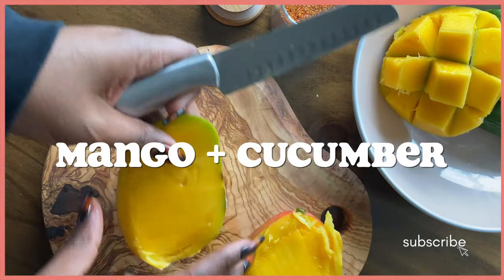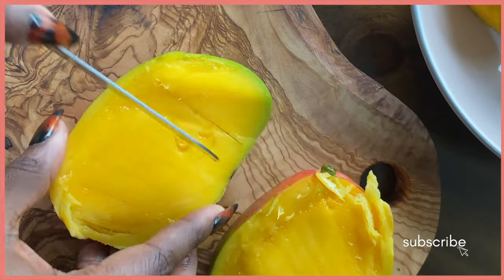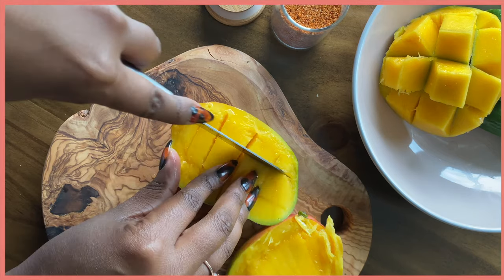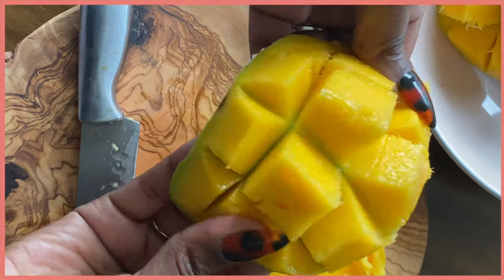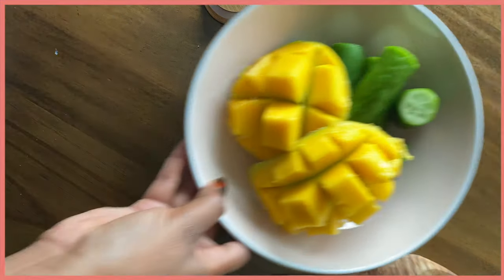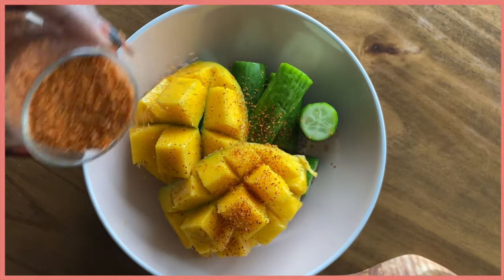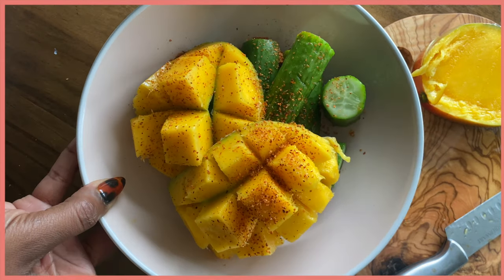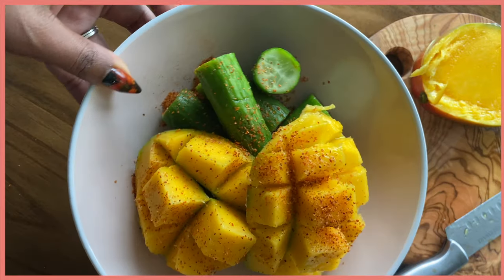As a snack I have been loving mangoes, and if you're like me you like to put tajin on your fruit — it's just something about it, it's so good. Normally when I post this on Instagram people always say 'you forgot the lime juice,' and one time I did add it and it was just too sour for me.